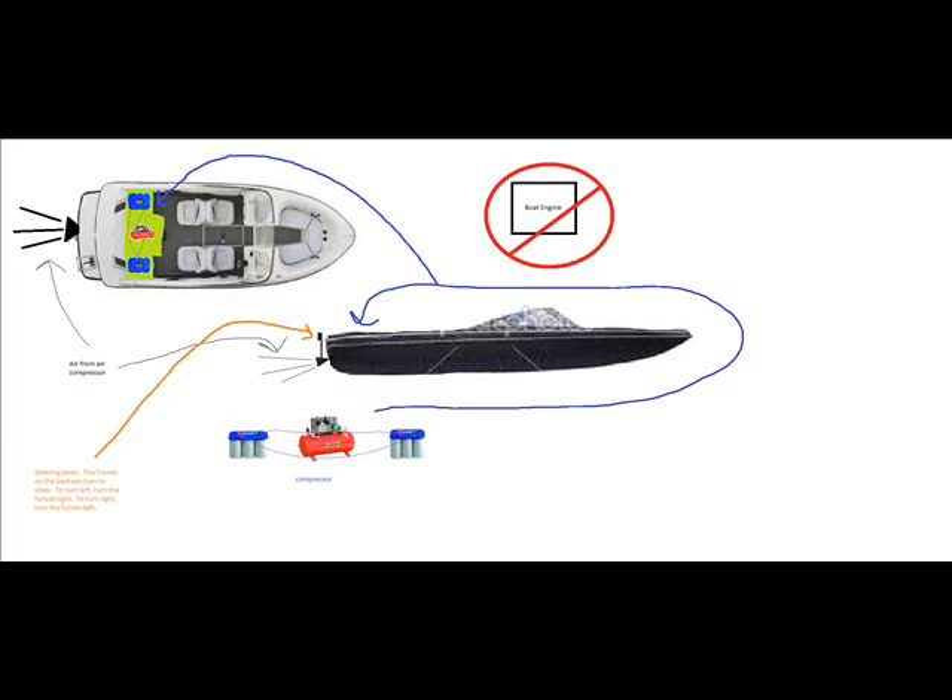Two car batteries and an air compressor. Hook up the batteries to each other and to the air compressor. This will push air through the tube and blow it out the back, causing the box to move. Done.